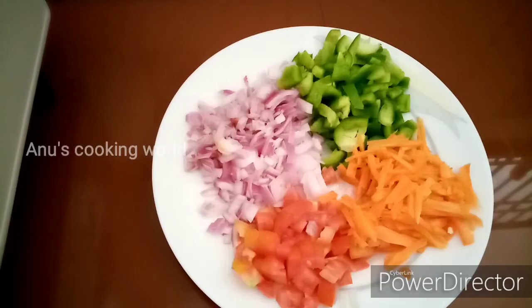I am going to add a tablespoon of butter, a little bit of vegetables, and a little bit of carrots.